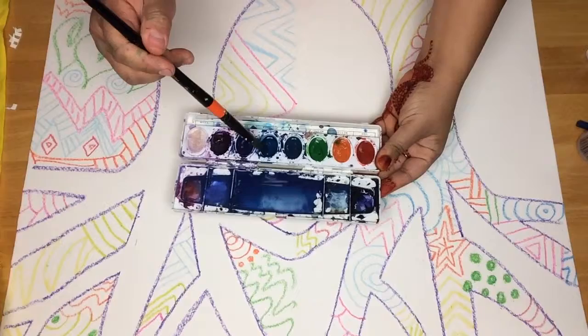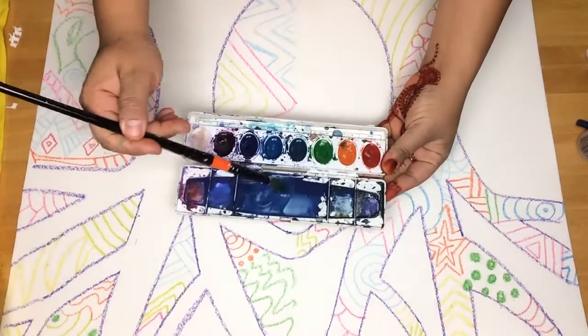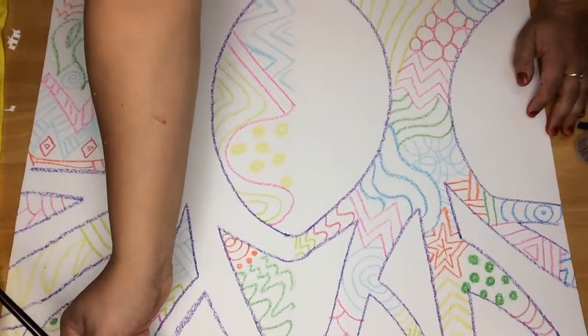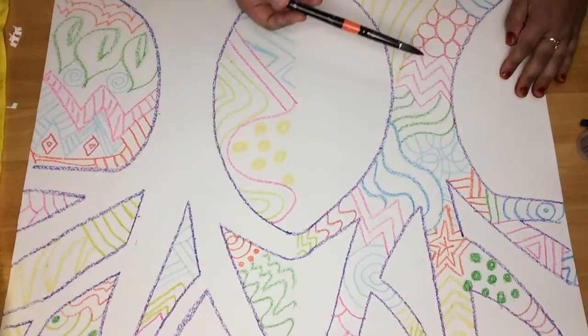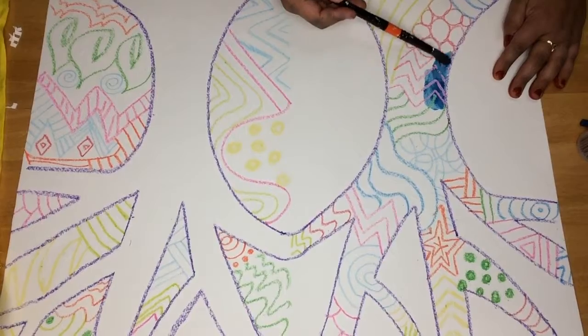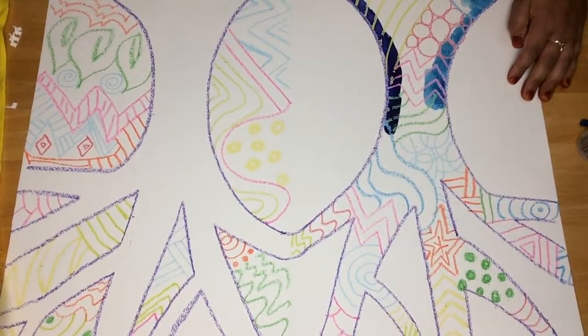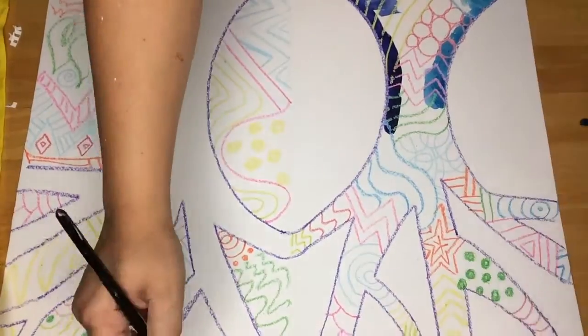Next you'll need your watercolors. By adding a little bit of color to some water, you'll create a lovely paint to add to your painting. We'll start by only painting on the positive side, coloring in over all of your crayons.